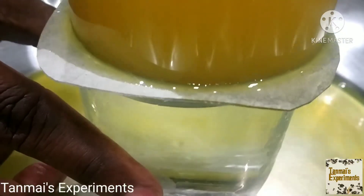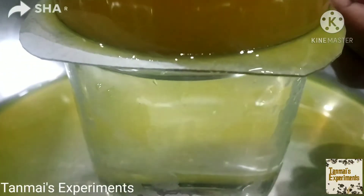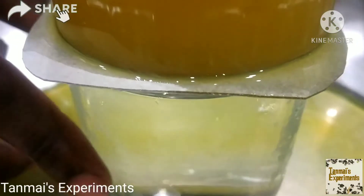Friends, one more thing while removing the card sheet — see to it that both glasses are at equal level. The best result is visible when you are ready to observe.